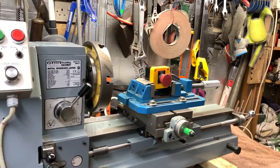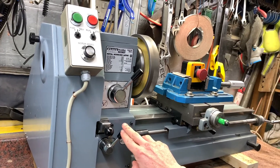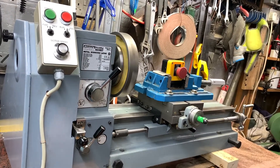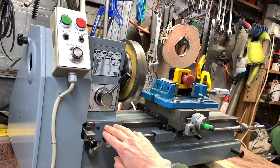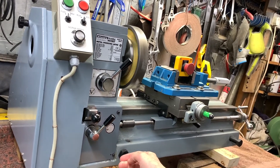This is what we're wanting to achieve: put the lathe in forward drive, engage the feed, disengage the feed, tumble reverse, engage the feed — carriage goes backwards away from the headstock. Disengage the feed, tumble reverse, carriage comes towards the headstock.